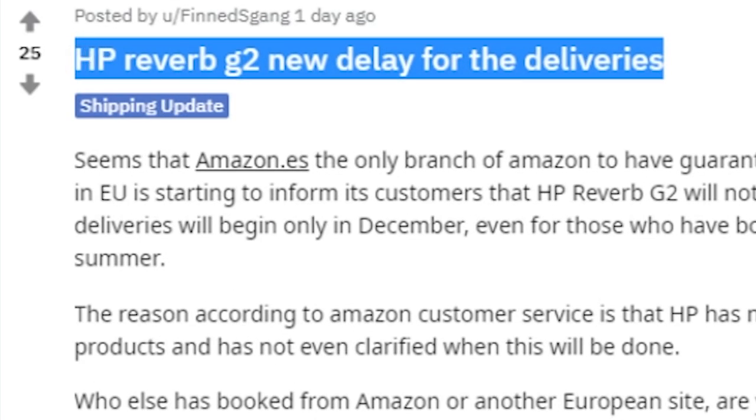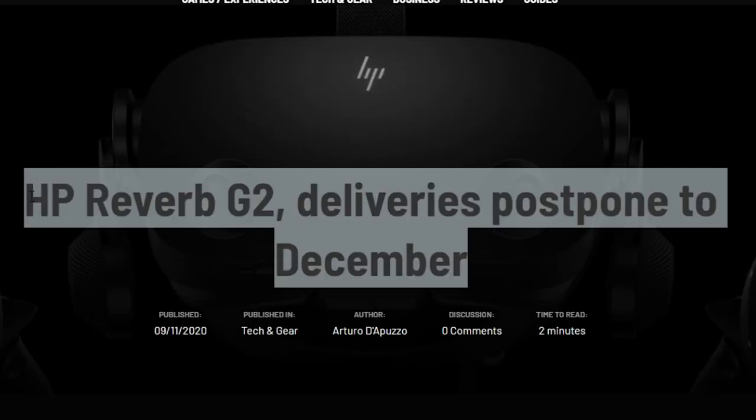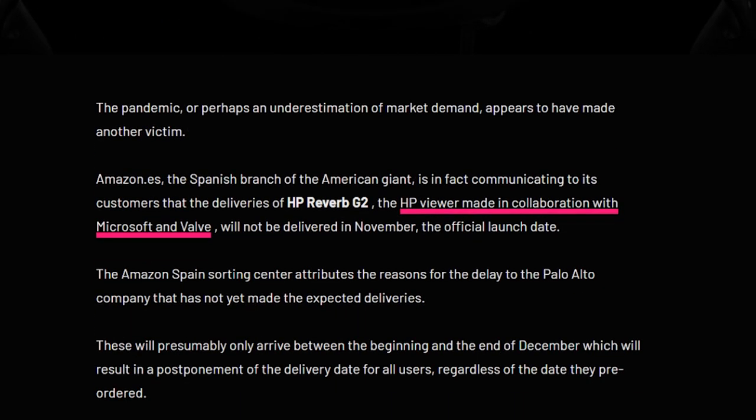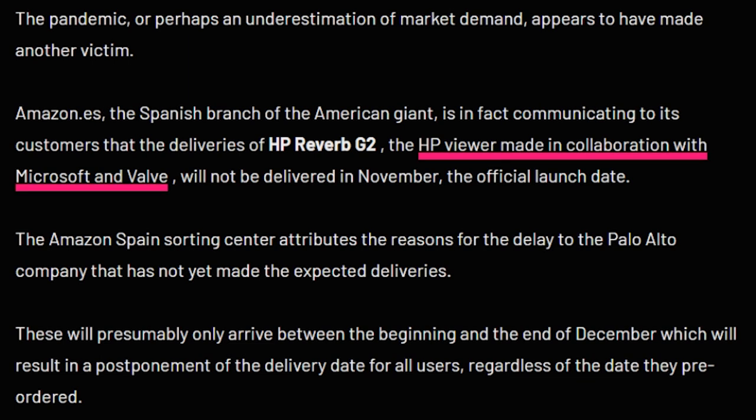Just a quick note that if you did pre-order your HP Reverb G2 and you're based in Europe, you may actually expect some delays in terms of the first batch deliveries — I'll put a link in the description below. However, for the US and Canada there don't seem to be any delays, and I've also been told that for Asia, people are going to start receiving their headsets pretty soon.